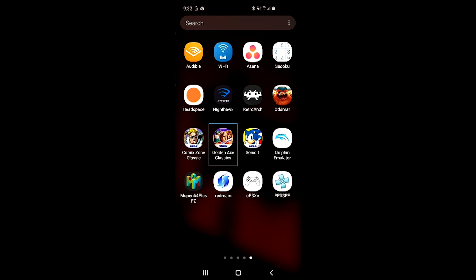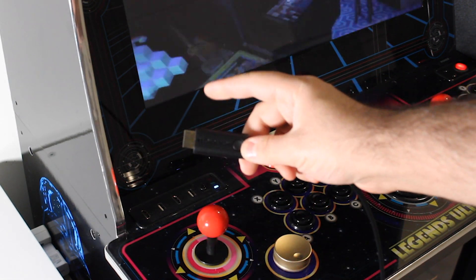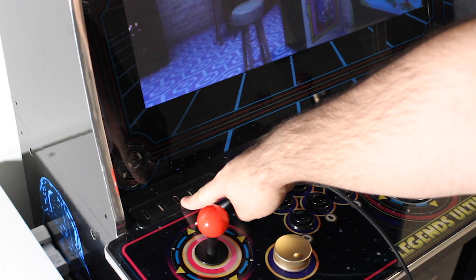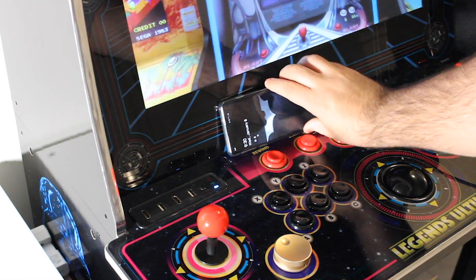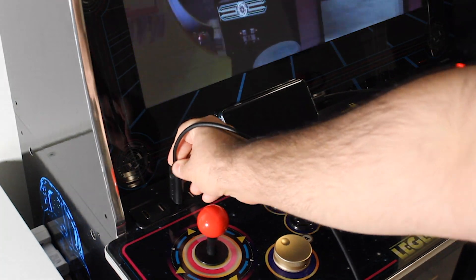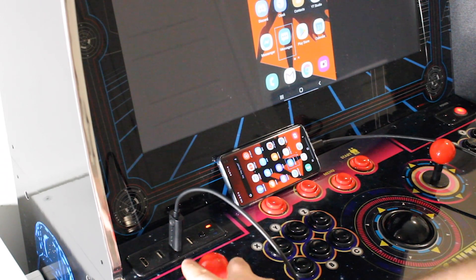The next thing we need to do is get the image from our phone mirrored onto our arcade cabinet. The easiest way to do it is to purchase one of these cables — one end is USB-C and the other end is HDMI. You pop the USB-C into your phone and plug the HDMI into one of the two available HDMI ports on the control panel. Then you switch to that video input, and that's all you need to do. The major benefit of using one of these cables is that you don't get the typical input lag you would with software. I'll leave a link in the description below.